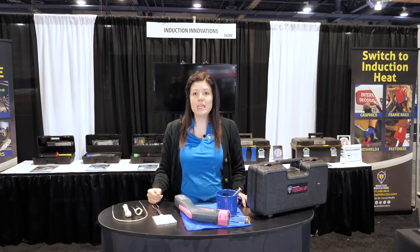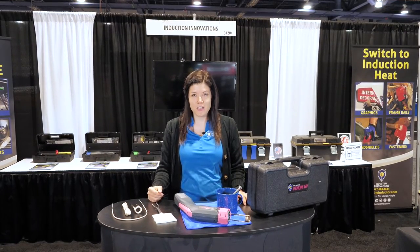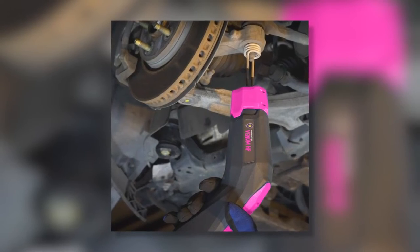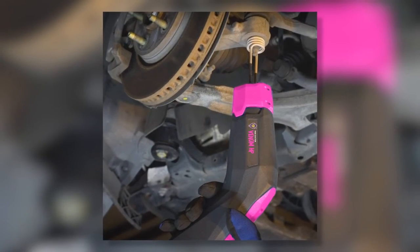The Venom HP is the fourth generation in the legendary Mini Dr. product line of handheld induction heaters. It heats ferrous metal and only heats what's within the coil, so you can use it near wiring, plastic, and fuel lines, and not get the collateral damage that you'd get from using an open flame torch.